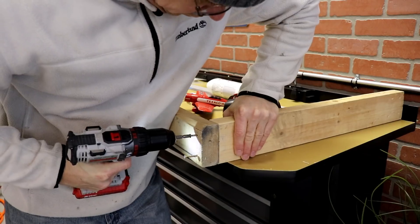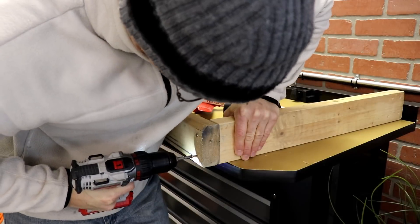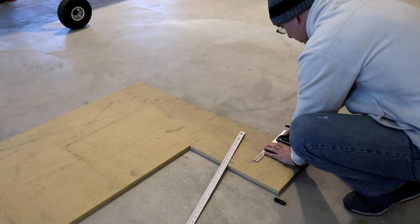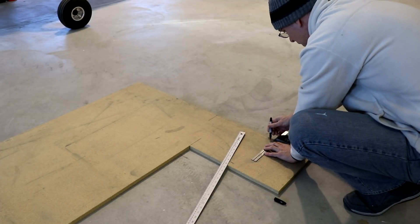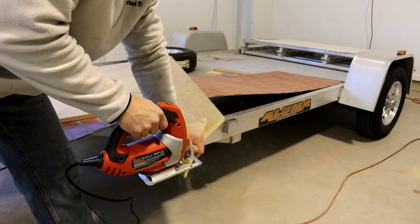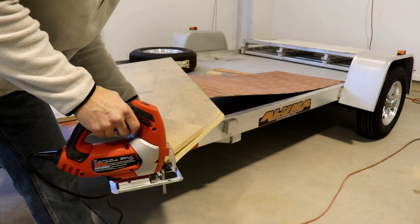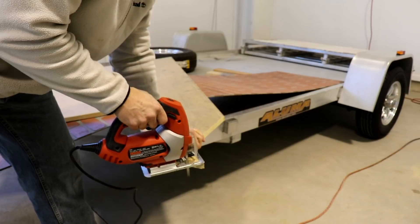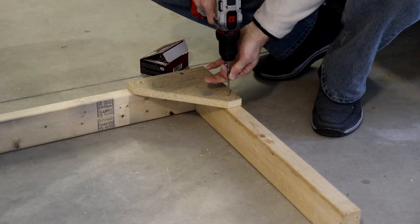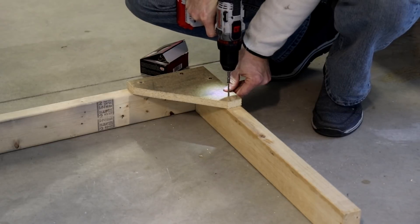Once those were done, I screwed the top to the sides. Then from my old workbench top I made some side gussets. I just chopped those out and chopped off the corners so there's no pointy edge — it kind of matches the one and a half inch from the two-by-fours. When those pieces were done I just screwed them onto the top corners like this.